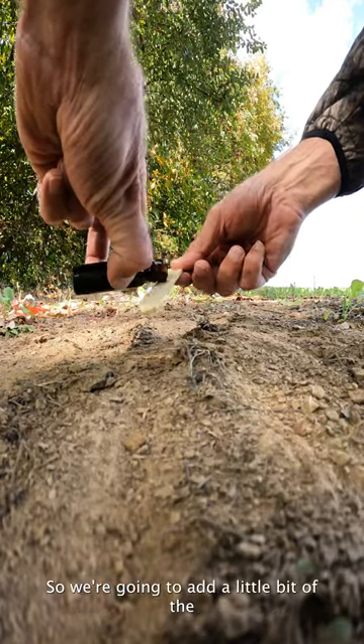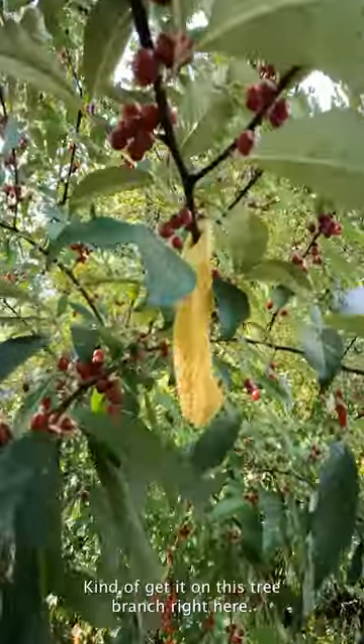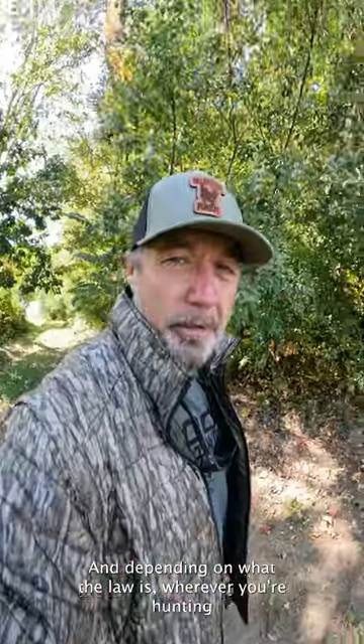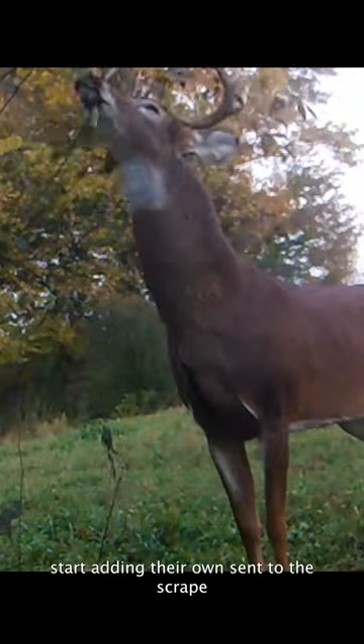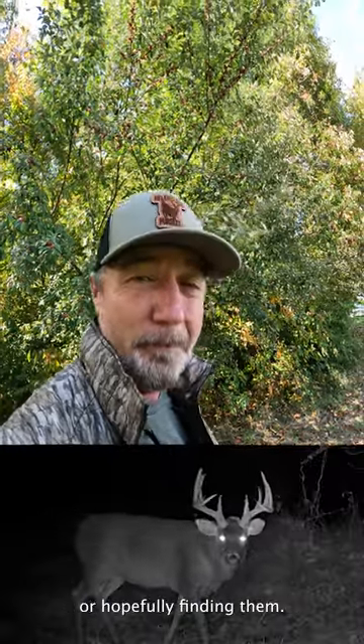We're going to add a little bit of the deer urine right up here on this tree branch, and depending on what the law is wherever you're hunting, put it on the ground and lure them in. It won't take but a few days and they'll find it and start adding their own scent to the scrape. Next thing you know, you'll be checking that trail camera and finding all kinds of big bucks — and if you don't find any, you might want to move your set because there's probably not one in the area.